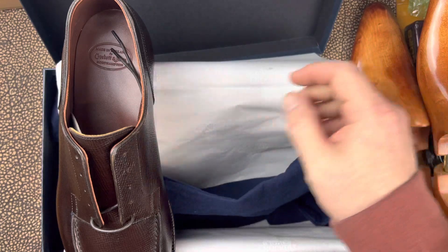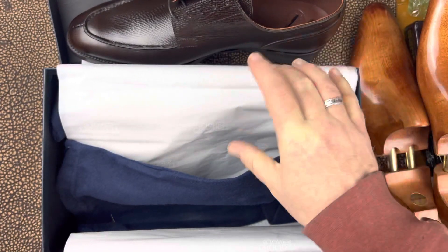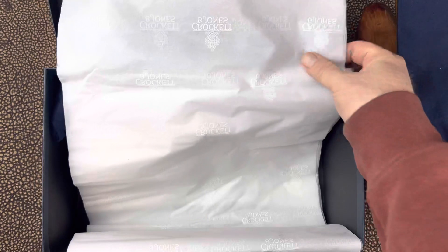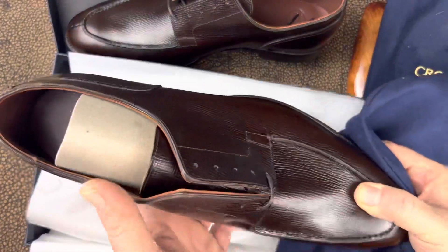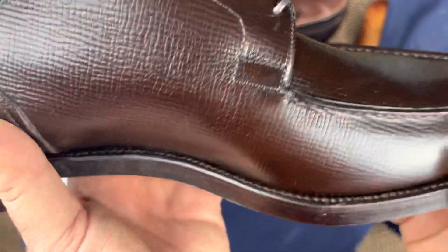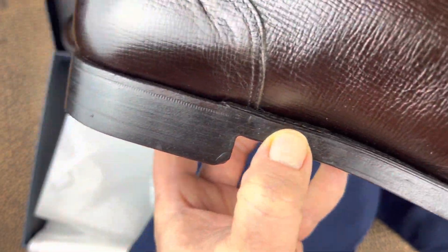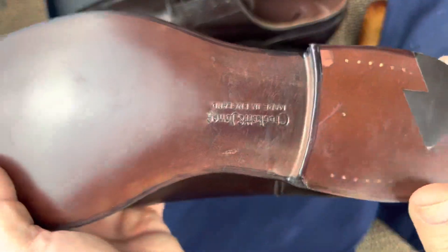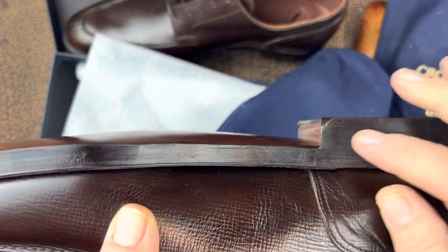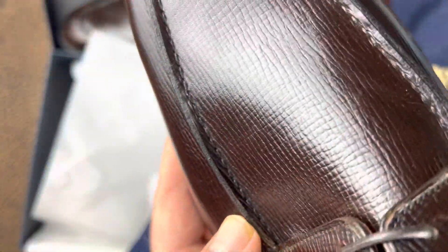I was just lucky to get it in stock. I ordered it on Wednesday and today's Friday, so it got here very quickly. I'm going to take the hand-grade bag and here's the other shoe — very clean. It's a 270 welt, so you don't see the welt join there, but very clean on the welt. You can see a relatively narrow waist, a clean sole clean all the way around, with a gentleman's corner or notch, and clean stitching.